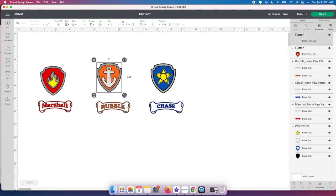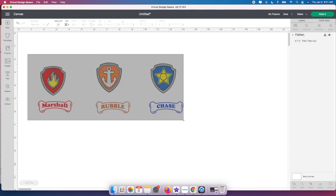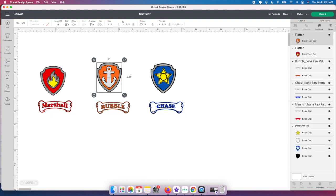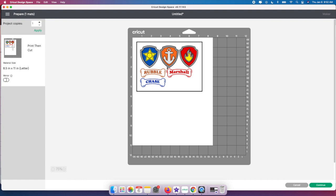The next thing is to flatten each image. Select it and go down to the Flatten button — that automatically changes it to Print Then Cut, as you can see. I'll grab each one individually and flatten it. I tried selecting them all and flattening at once but it told me the image was too large, so I have to do each one individually. Now they all say Print Then Cut, which is exactly what we want — print on the sublimation printer and then cut on the Cricut.